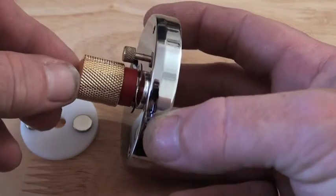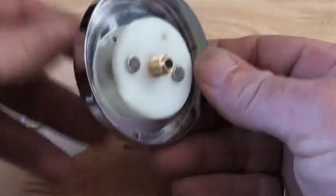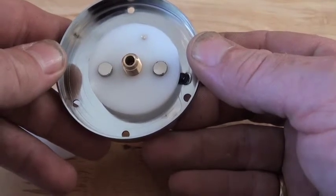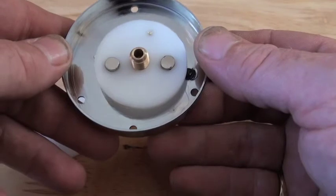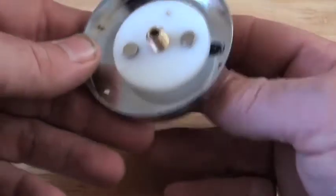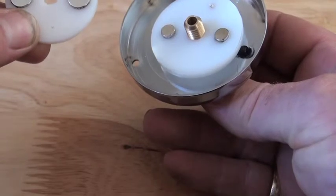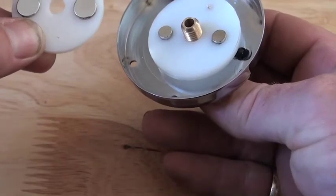It has a brass mag depth indicator. It has two 6mm by 3mm N45 rare earth magnets in the holder. And it has a second holder with two 10mm by 3mm N42 rare earth magnets.